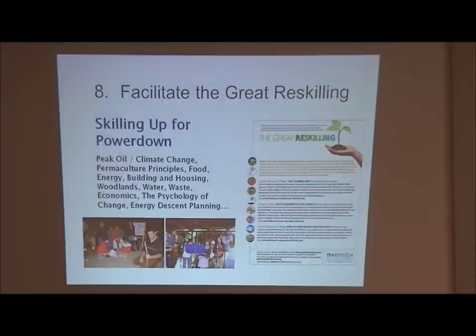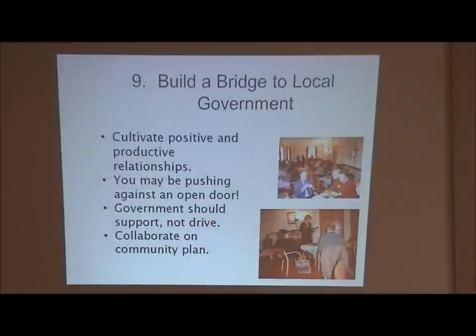We get the skill level up in the community so that when collapse happens, we're prepared. Everybody knows how to change a tire, everybody knows basic construction. This process is ultimately ten years and never-ending, but it's going to be ten years to see it really come to full fruition. Step nine: once these committees get formed and things start happening, we build a bridge to local government - you may be pushing against an open door because maybe the council will want this to happen.